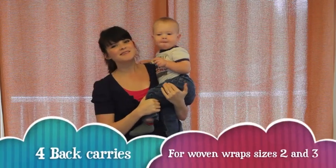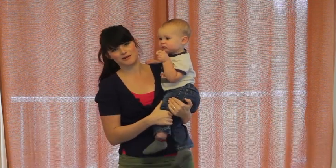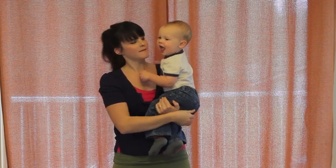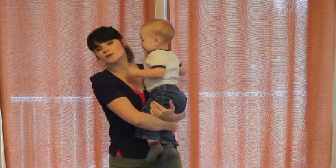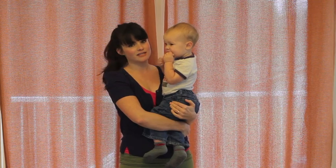We're going to show you four different back carries that all use a short woven wrap, so size 2 or 3. You probably got a size 6 or 7 as your first woven wrap and perhaps you're wondering now what you can do with a shorter wrap. Short wraps are awesome — we use them way more often than longer wraps because there are definitely lots of options.